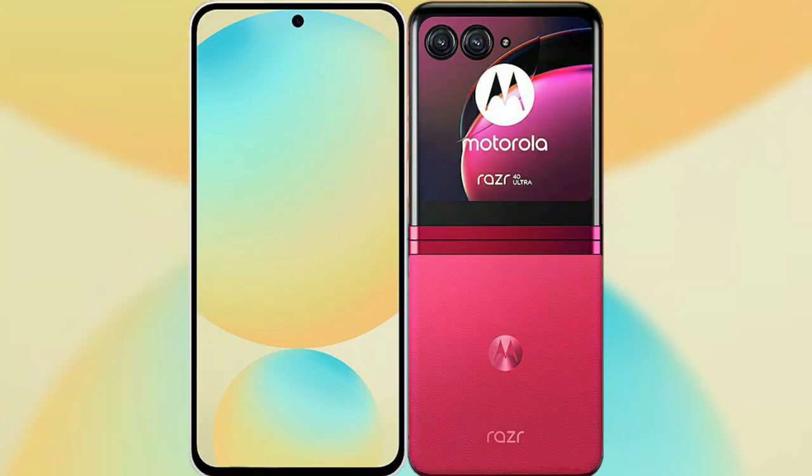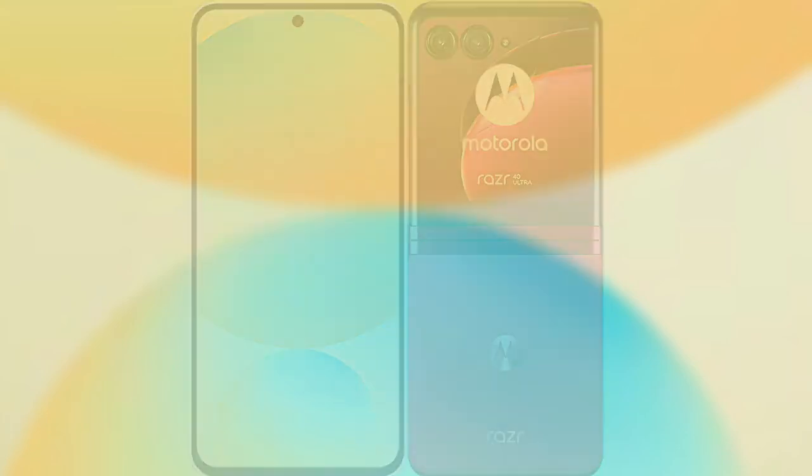I will compare the new Samsung Galaxy S24 FE with Motorola RAZR 40 Ultra.